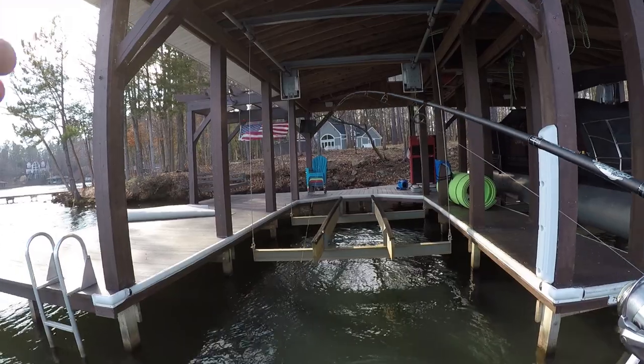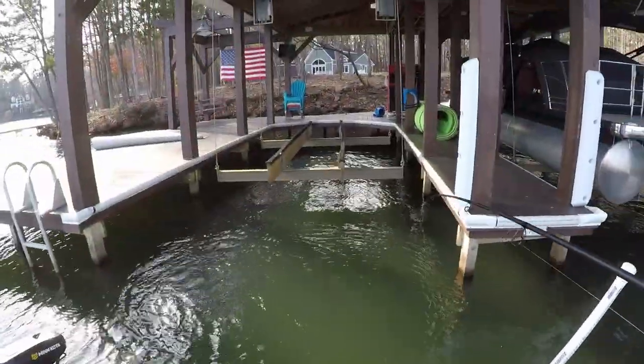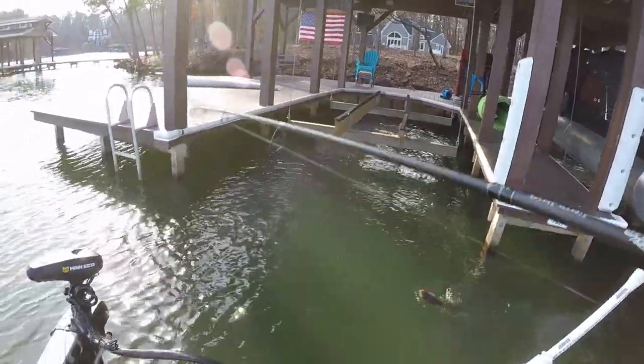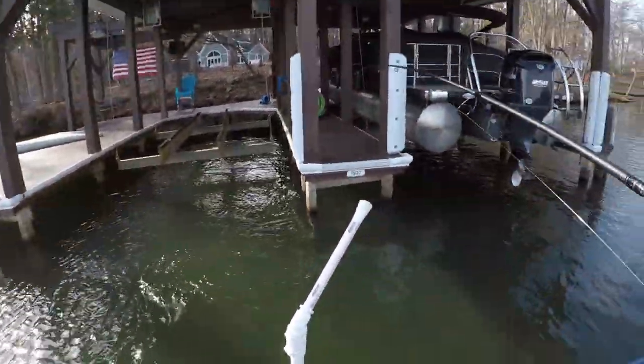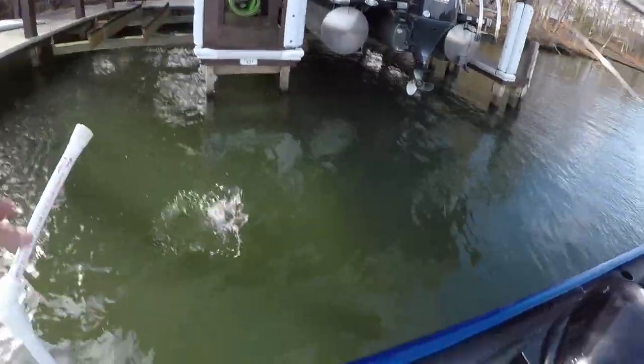Hey folks, today we're gonna go fishing with Missile Baits. This is a Ned Bomb — let's go see if we can catch some fish. I don't know how I got this fish in — I didn't cut the camera on during the fight because I set the hook on him and got hung up.